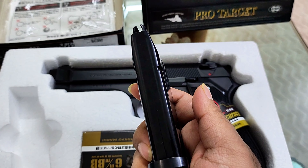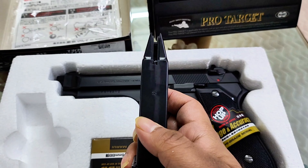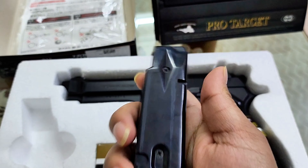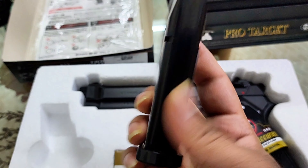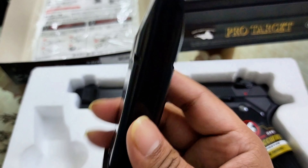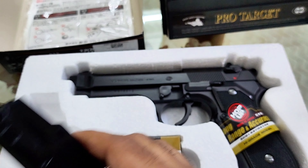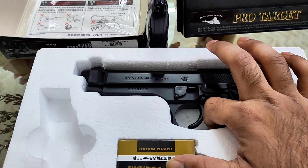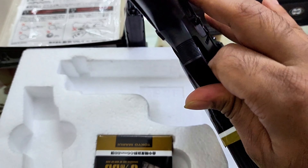I'm going to show you the magazine and the real scale — I mean, the weight. It's pretty heavy, at least 150 grams. It's quite heavy.